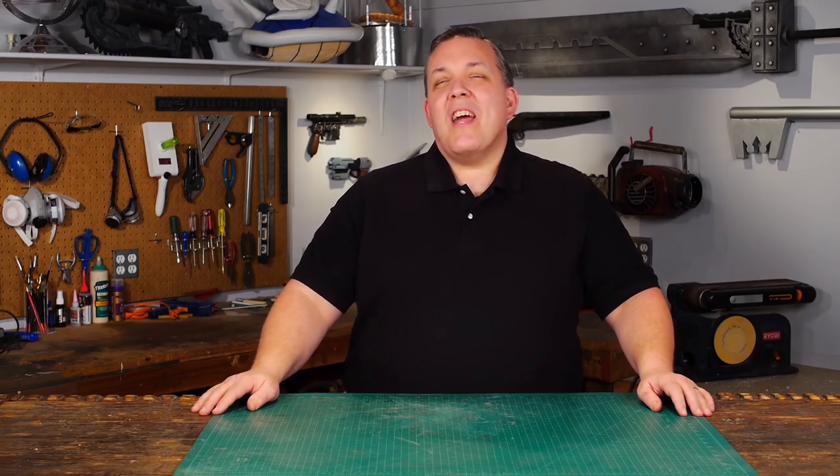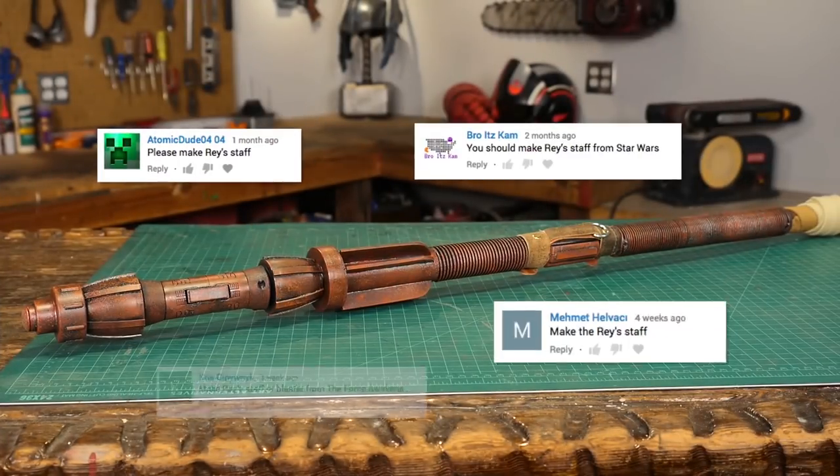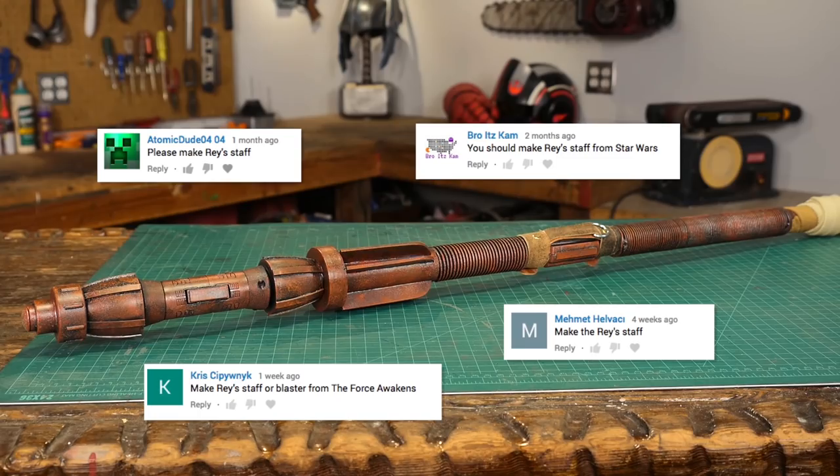Hello, I'm Odin. Today I'm going to make a requested prop. It's Rey's staff from the Force Jedi — I mean, The Last Awakens or the... the... the.